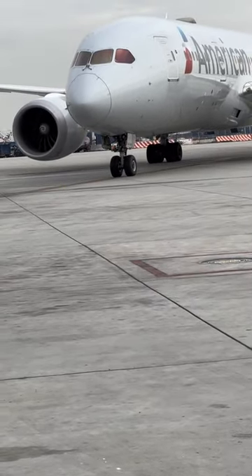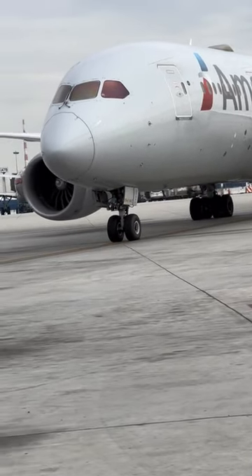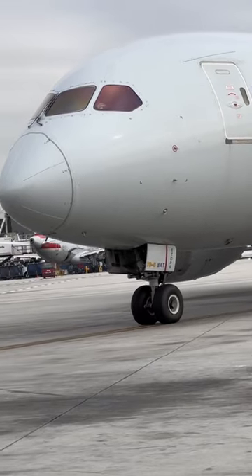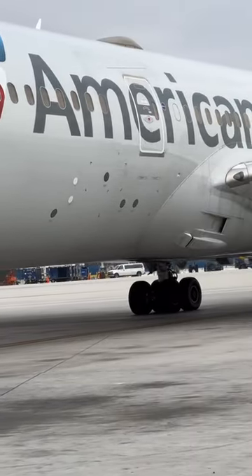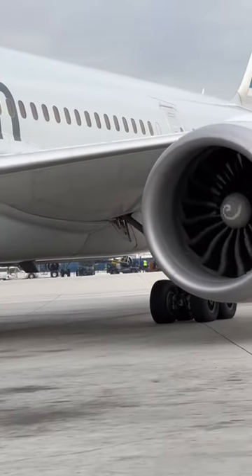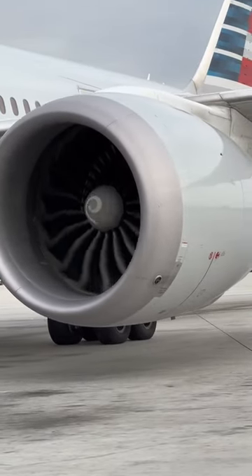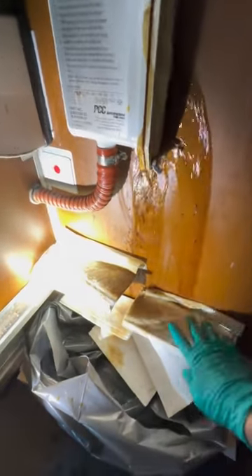One other thing to note about the 787 is that it does not have any drain masts at all for water. Whatever water is used — even in the galleys and lavatories when you wash your hands — it will go into the waste tank. It is considered gray water, basically dirty water. My assumption for why Boeing chose this configuration would be because of the structural stability of the aircraft, since the fuselage is fully composite, so putting extra holes in there wouldn't make sense.